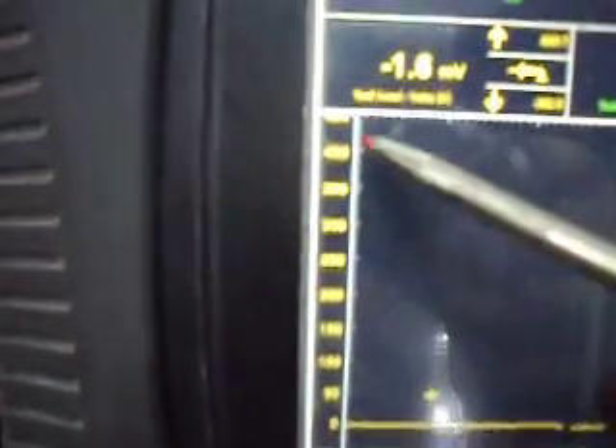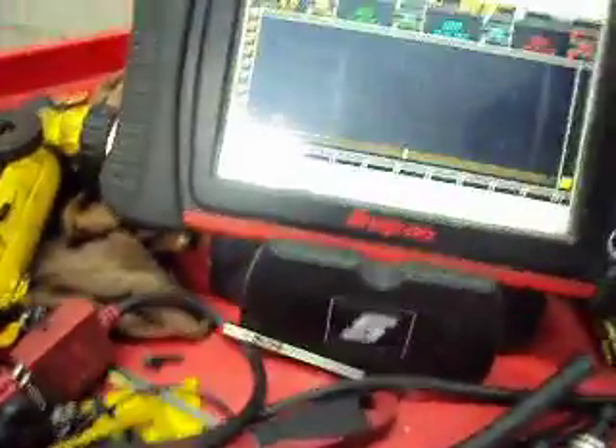We got this set up on a 500 millivolt scale, so we should be able to see at just about peak amperage how much it takes to get the starter to go, and then we should see a nice waveform. We got a 5-second sweep time across the bottom here. So here we go.